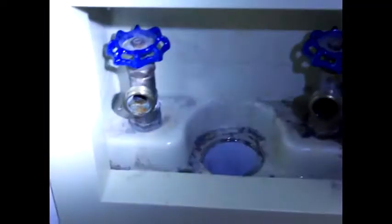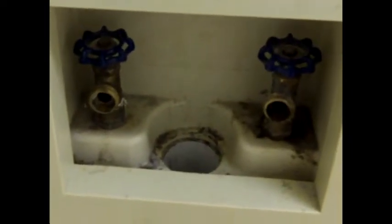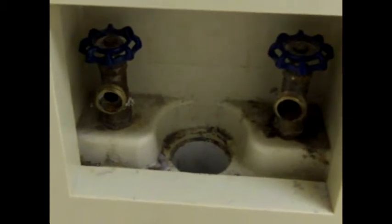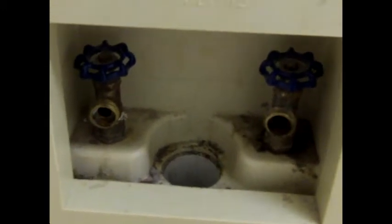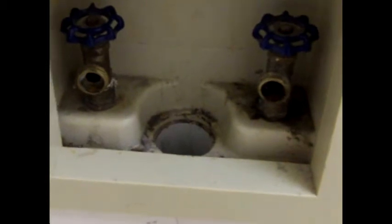Both these stems are leaking pretty badly and what we've got is a home that is about 12 years old and the original owners have moved out. These stems will leak often when they're attached to a new machine and the reason is because they're never used.